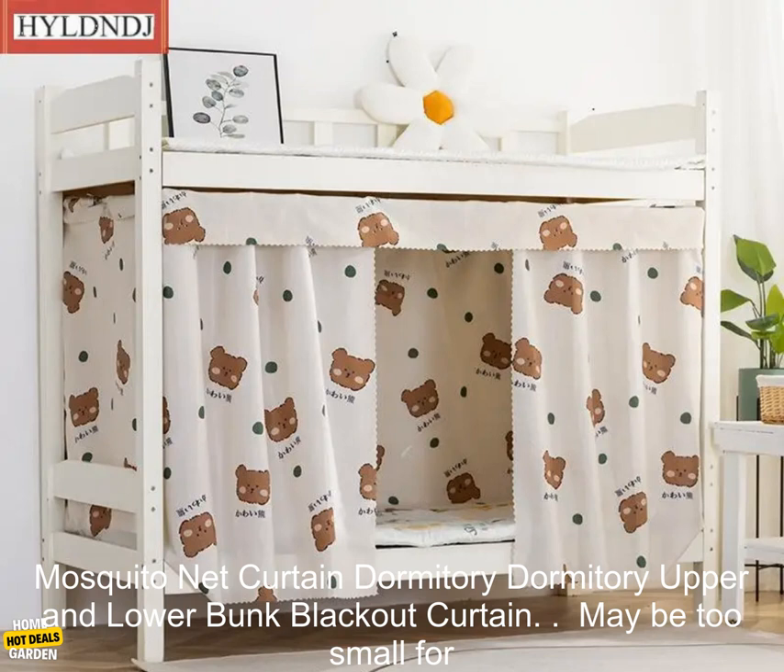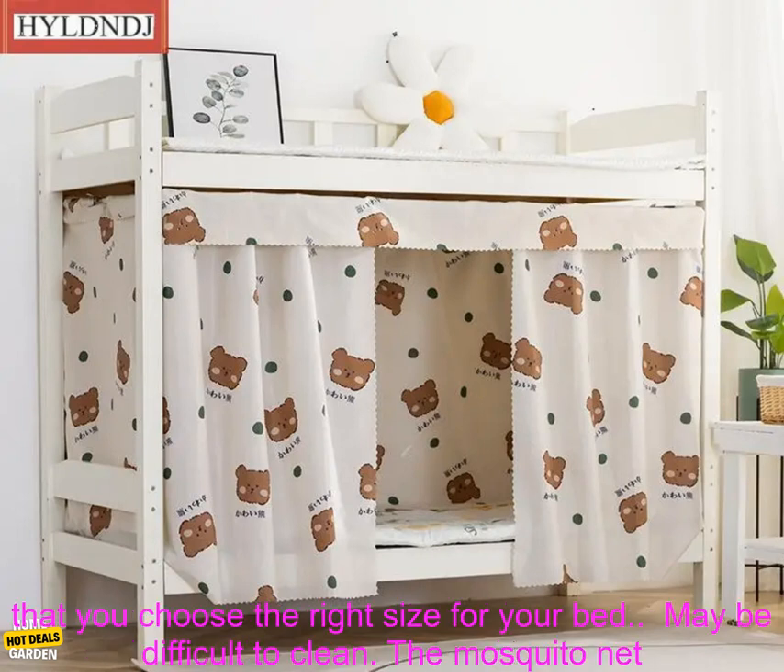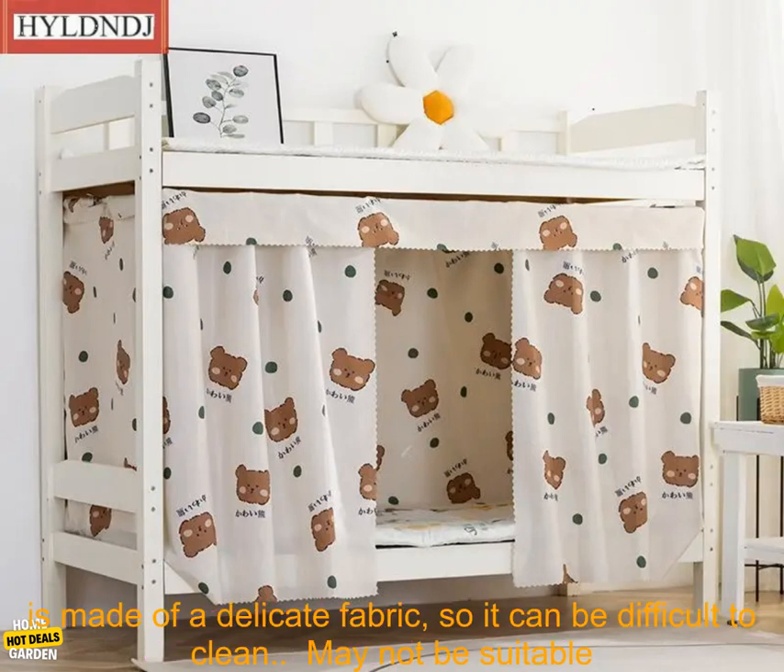Downsides of the Student Bed Privacy Anti-Mosquito Mosquito Net Curtain Dormitory Upper and Lower Bunk Blackout Curtain. It may be too small for some beds — the mosquito net is available in a variety of sizes, so you need to make sure that you choose the right size for your bed.